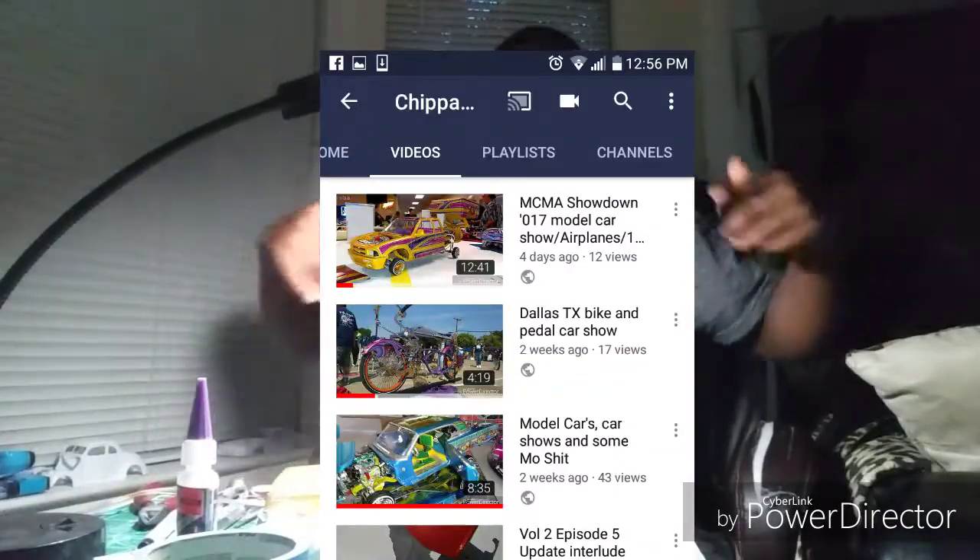Chippa TTV, yo we back. Let me start off and say thank you to all my new likes, my new followers, my new subscribers across all these platforms. You guys are showing me love and it means a lot. I'm gonna be honest — I haven't even been building anything, completing anything. I build here and there, tinker here and there, but I haven't completed anything, and for you guys to still be following me and showing me love, it's really appreciated.